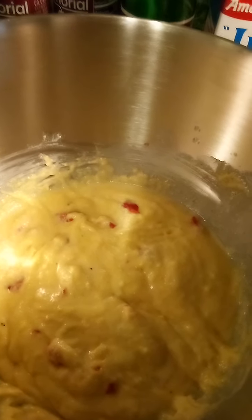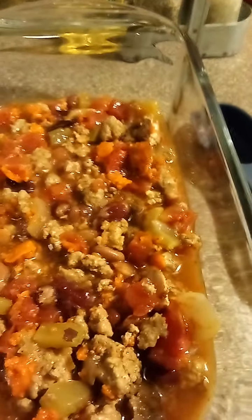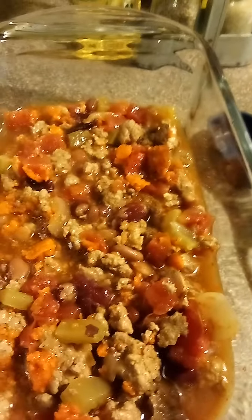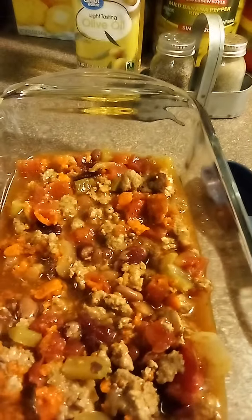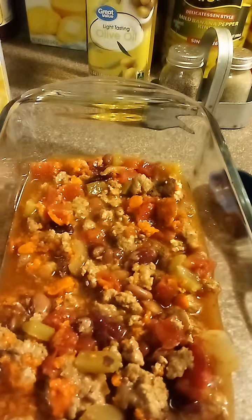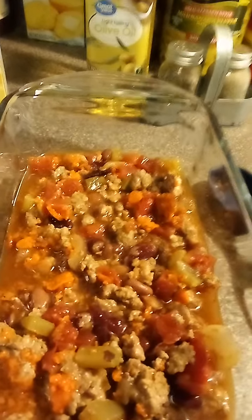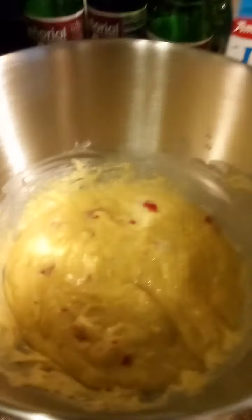I'm just gonna go ahead and top this off and put it in the oven. Cook it at the temperature following the directions on the Jiffy mix. I'm gonna put cheese on it, but you don't want to put cheese on it till like the last couple three minutes before it's done, because it'll turn brown. Although you can mix cheese right into the cornbread.